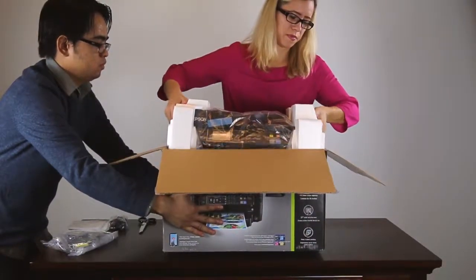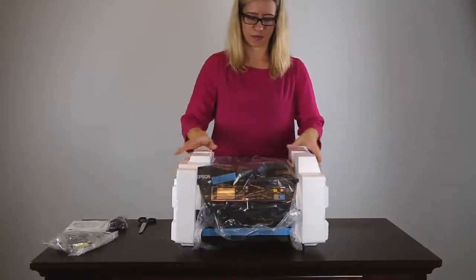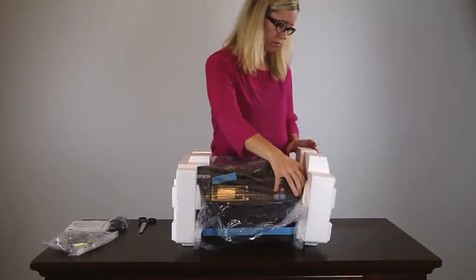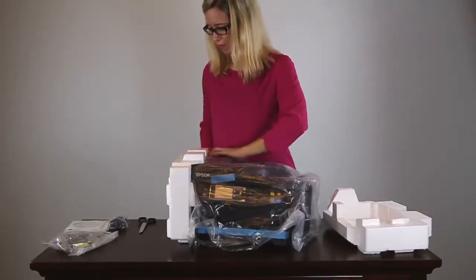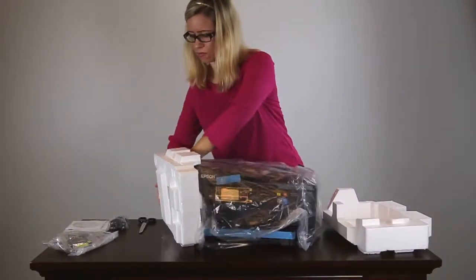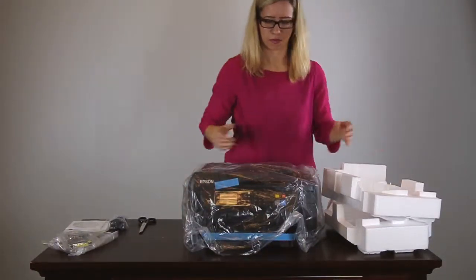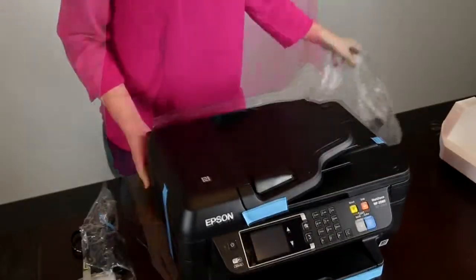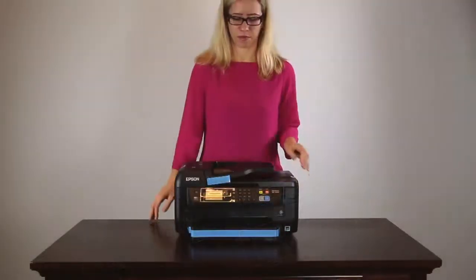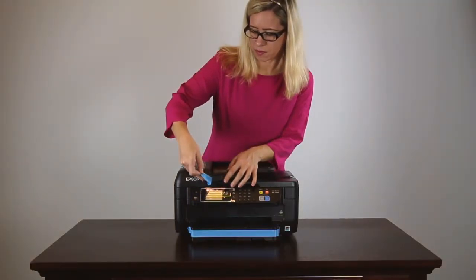Lift the printer out of the box. Remove the plastic wrap. Remove the tape from the outside of the product.